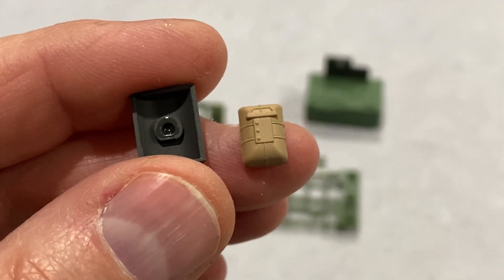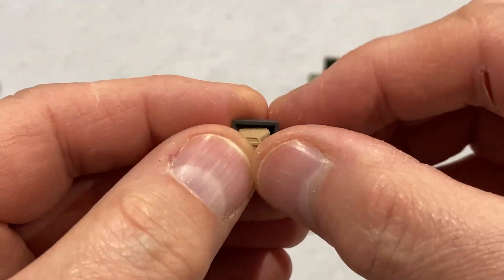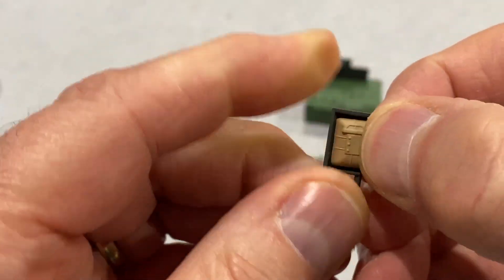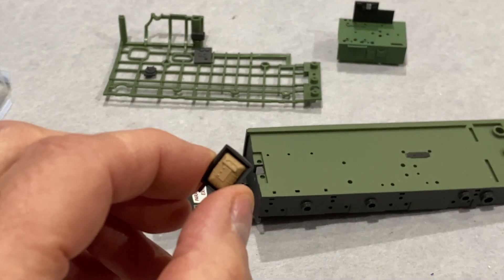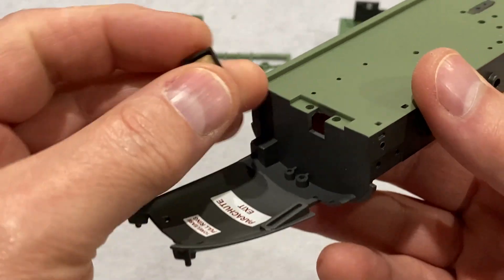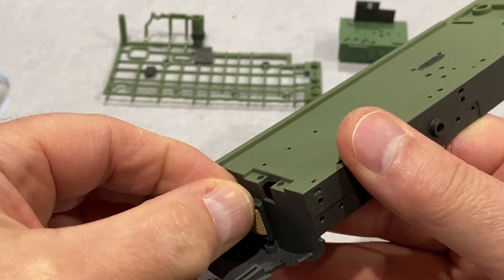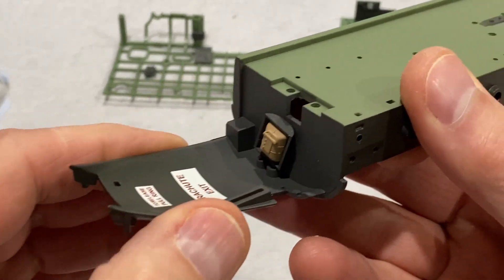Now that's the bomb aimer's parachute — it's just going to go in here like that. This parachute is going to be put on the bottom of the fuselage floor from the previous issue, right down there in those holes.